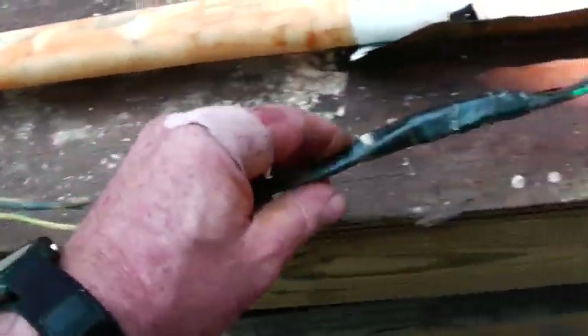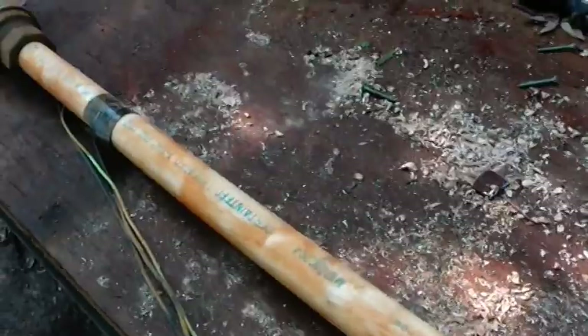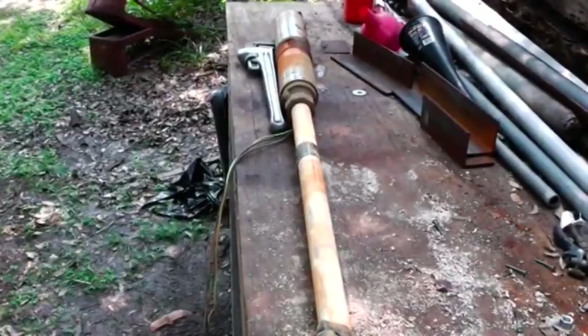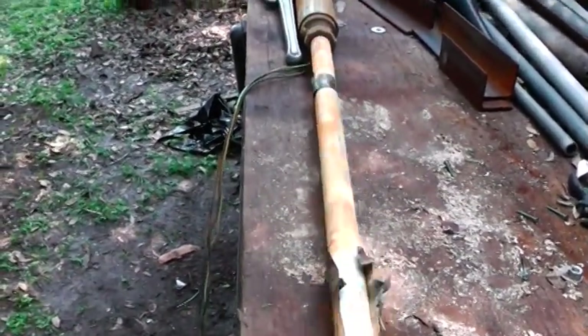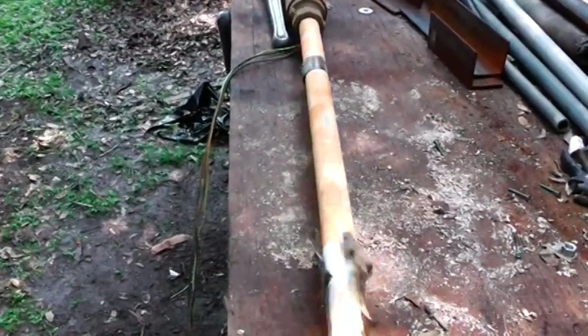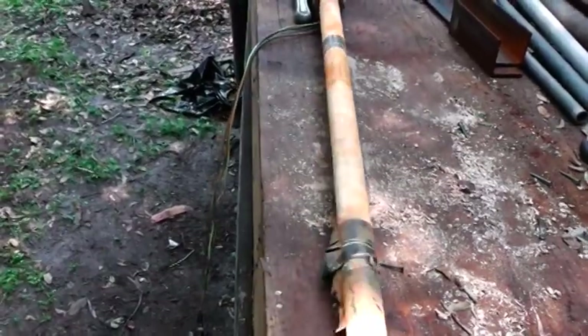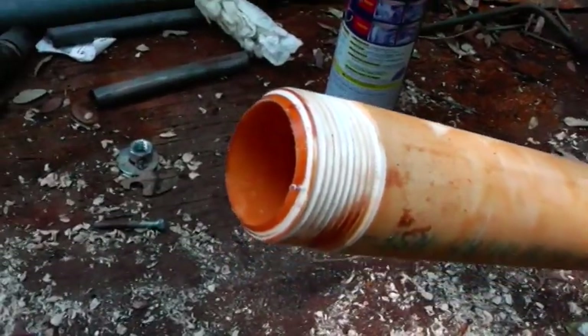This is the motor and these are the leads — the wire. What I'm going to do is unscrew this and get the new pump ready. Just unscrew this. I think it would be out by now. There we go. That's what you're looking at right there.